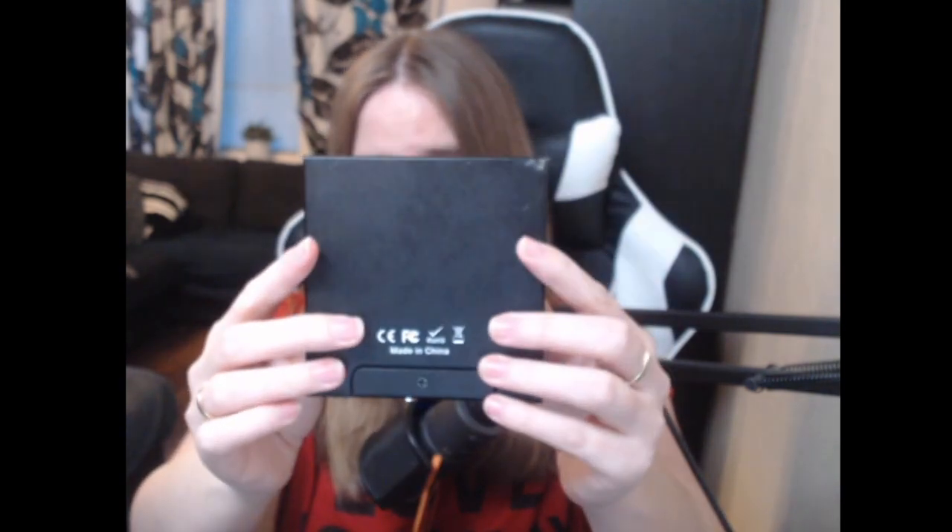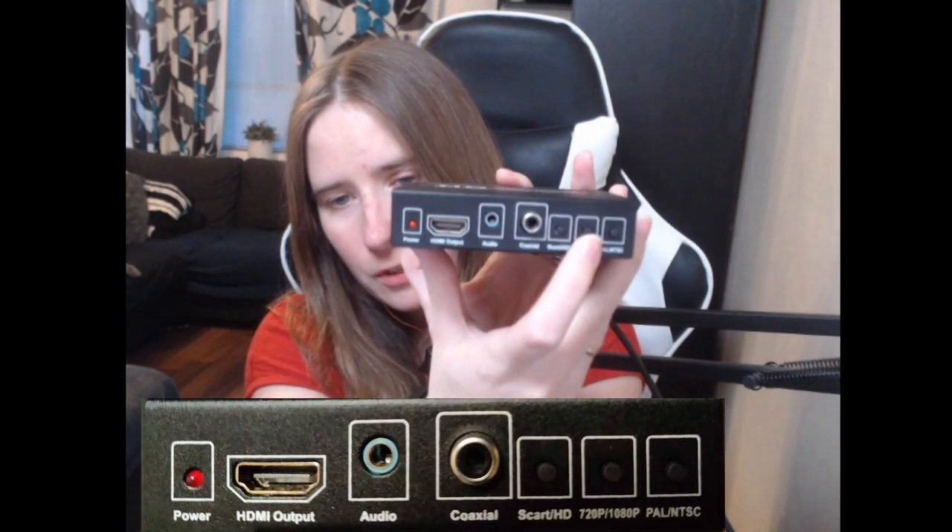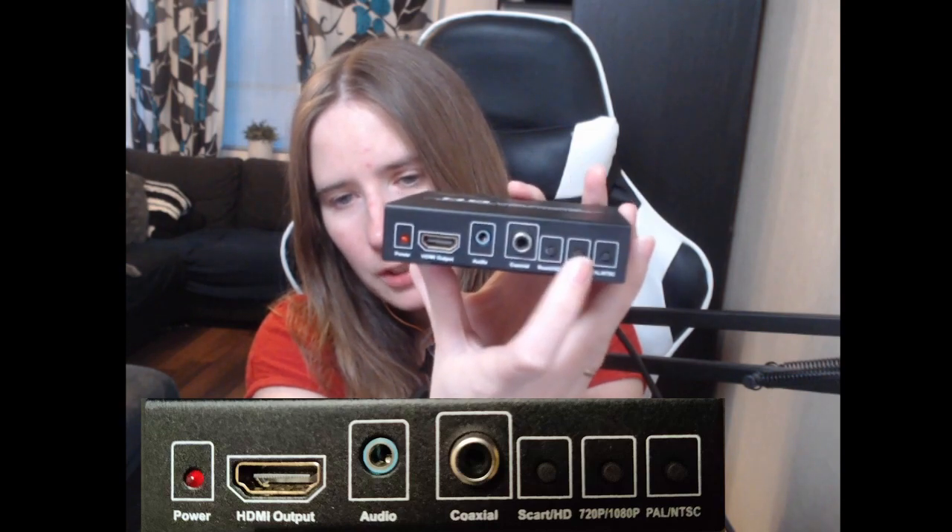This one isn't very expensive — I paid about roughly 50 dollars, give or take, which is like 30 pounds or 450 Swedish crowns. This is the newer type NÄDIS; I have an older type on my computer but it works exactly the same way. You can also set the configuration here — this is a SCART-to-HDMI switch.